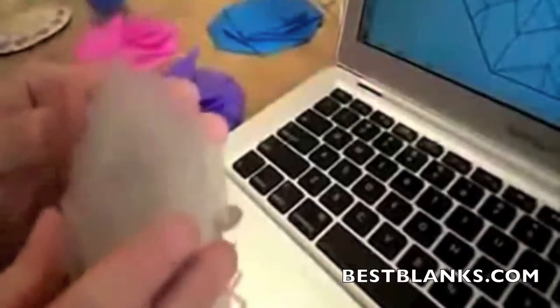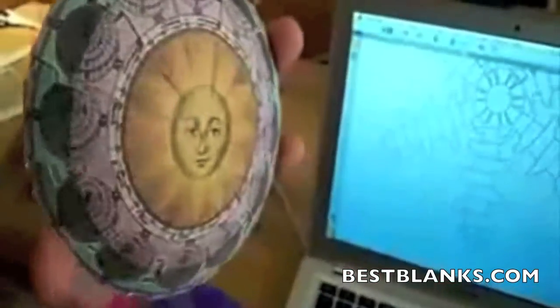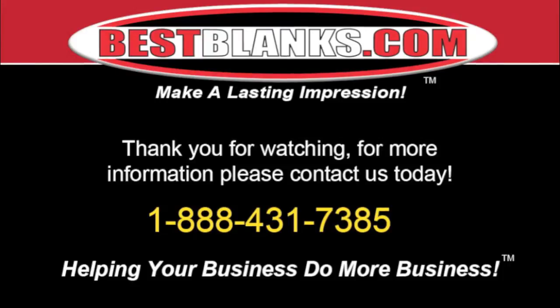It's sparkle. Thank you for watching. For more information, please contact us today.